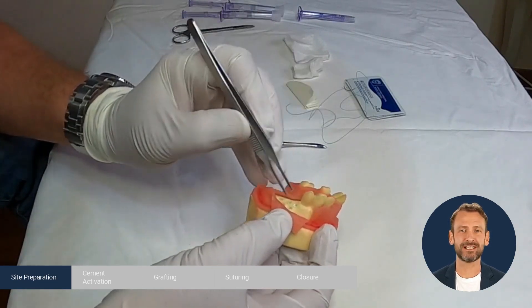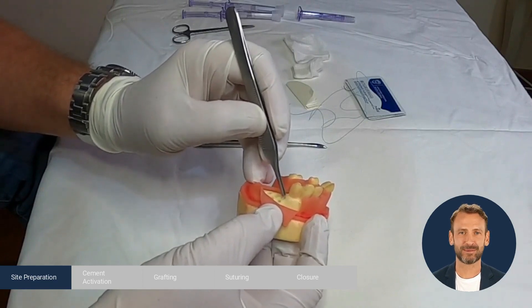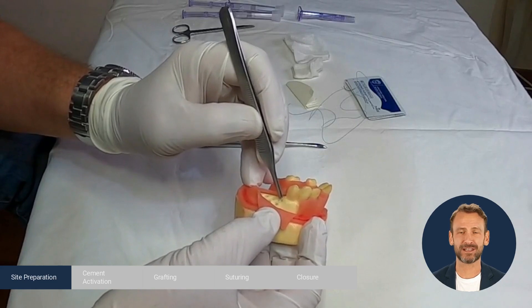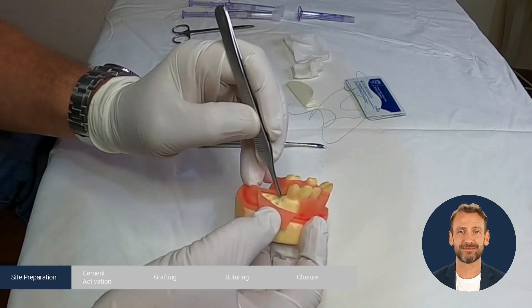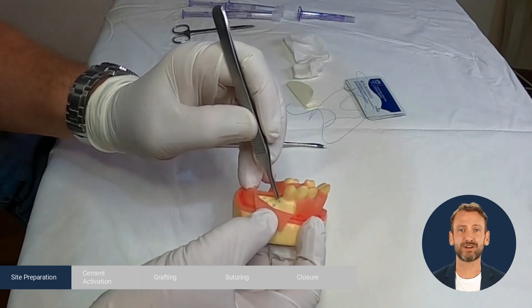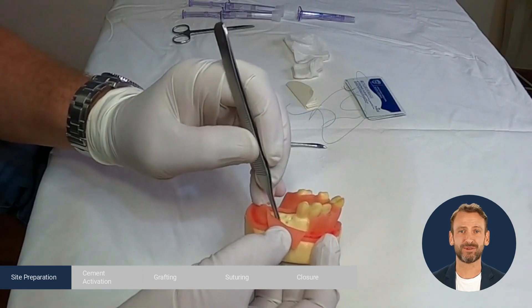After the reflection we continue to decortication. We decorticate with a round burr at a 45 degree angle. The burr should be large enough, about 3 mm width. When we decorticate the bone, it is very important to go all the way down through the cortex until the spongy bone to improve the outcome.